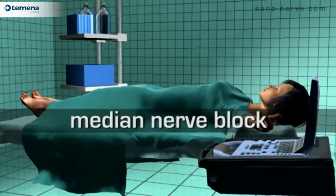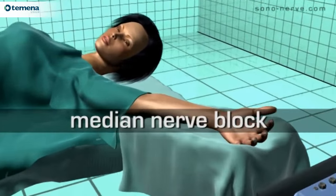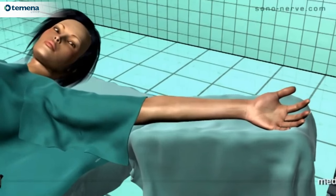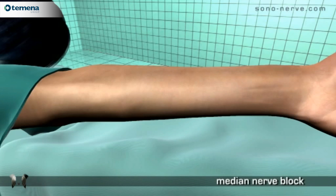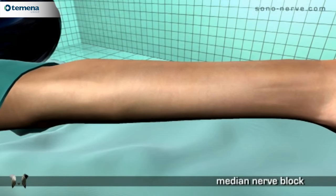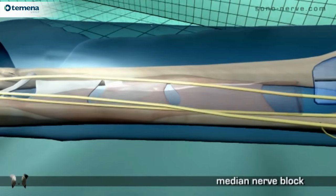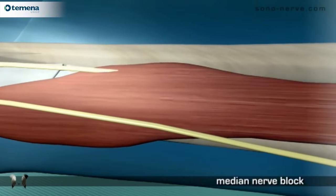Median nerve block. The patient lies in the supine position with the arm abducted and supinated. The nerve lies between the flexor digitorum superficialis muscle and the flexor pollicis longus muscle.